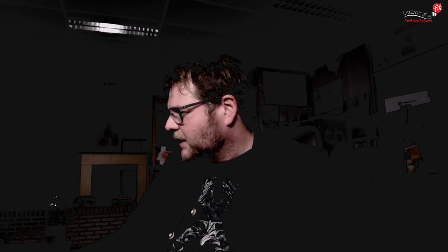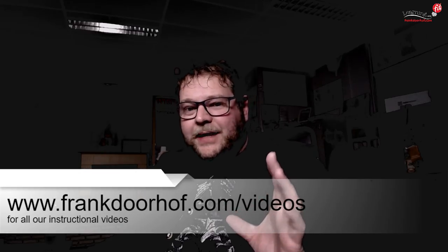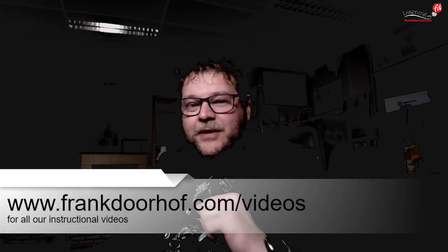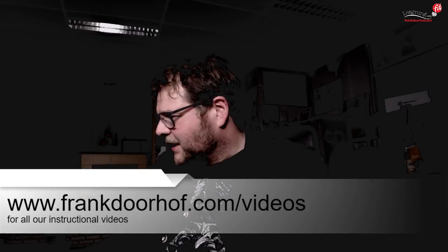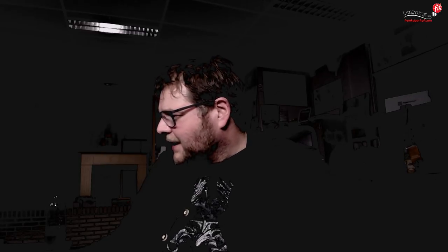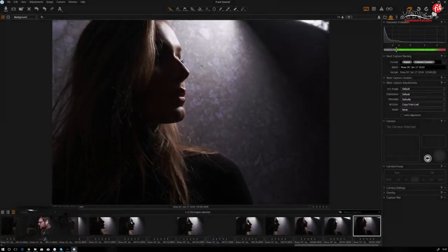We're back — make sure you check out that video. You can get all our instructional videos at frankdoorof.com/videos. Let's go back and look at the pictures. Anuik told me we have some questions from Facebook, so let's do those first.